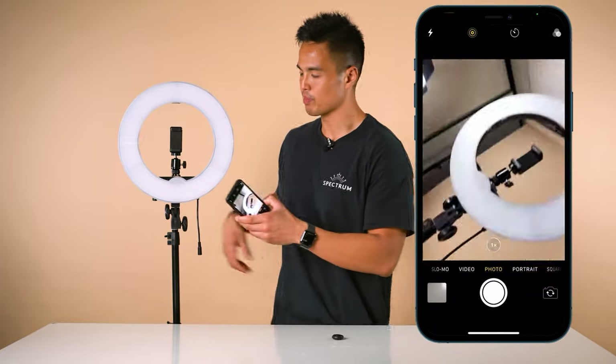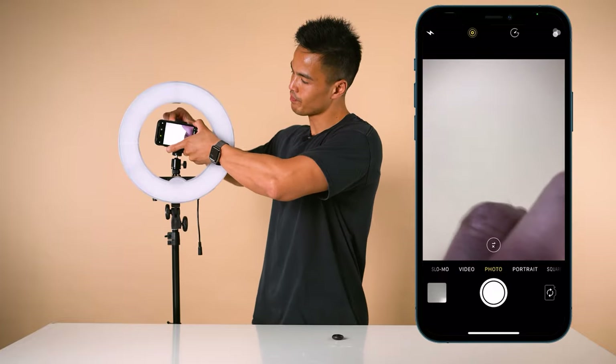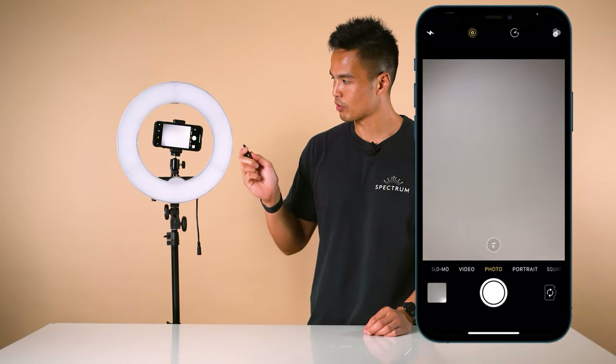This is great because when you mount this to the ring light, you can go ahead and take selfies or take photos of your subject in front of you wirelessly. So that was our quick unboxing and setup for the Mini Pearl 3 ring light.